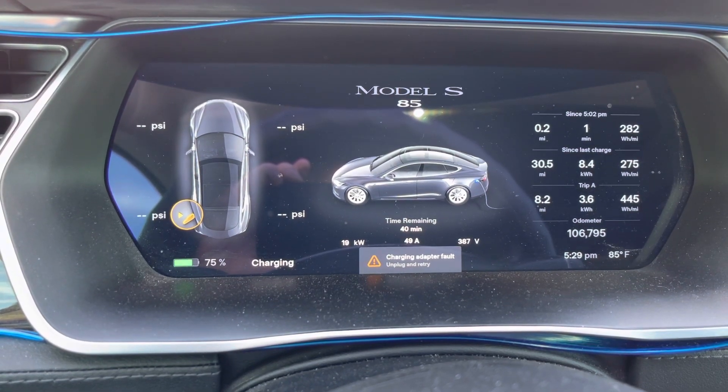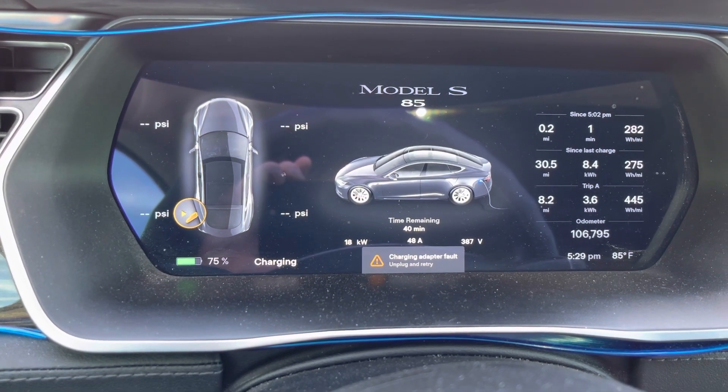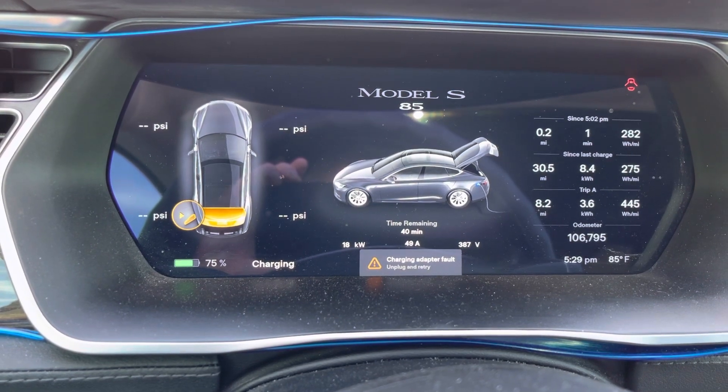This has happened a couple of times with this CHAdeMO charger — it gets a charging adapter fault. I'm going to swap it out for the CCS charger, because I said I would do that in the other video.